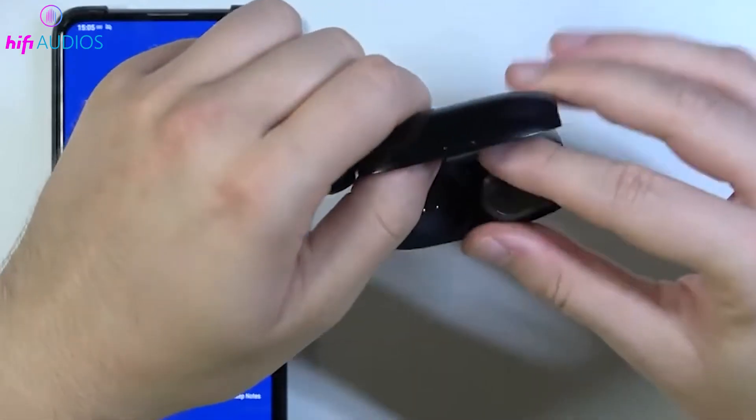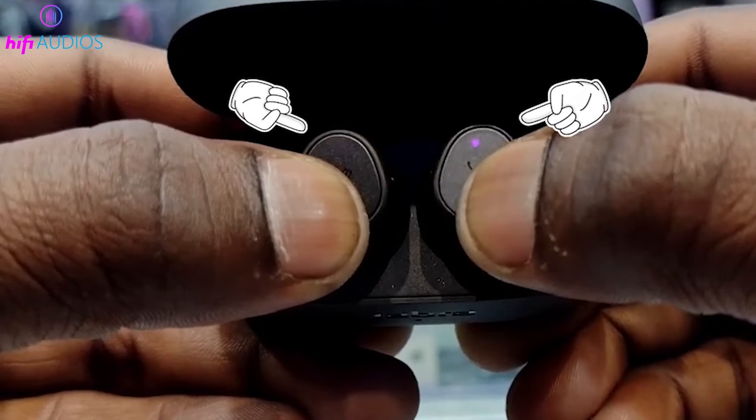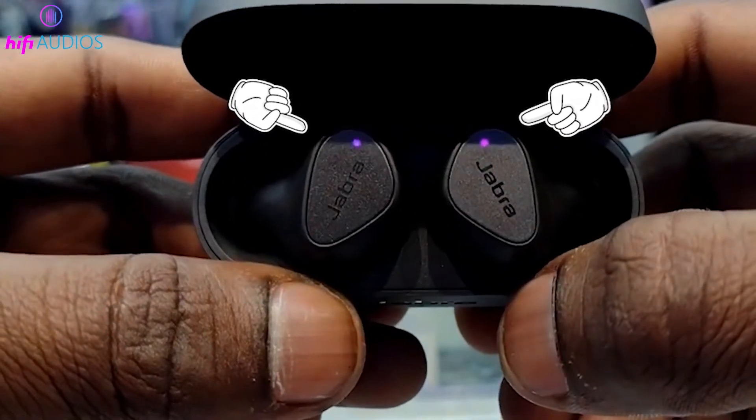Start by turning on the Jabra earbuds. You can do this by simply removing them from their case or by manually pressing the multi-purpose button on the backside of each earbud.